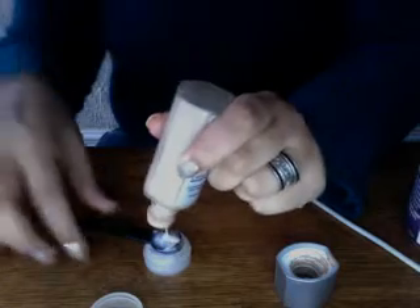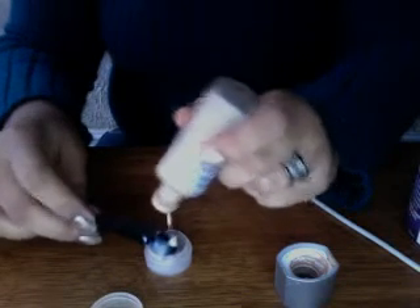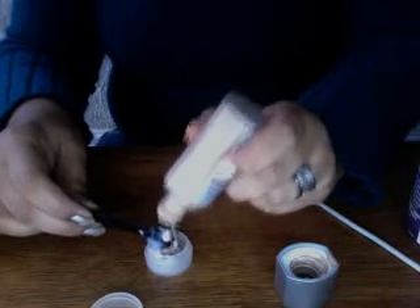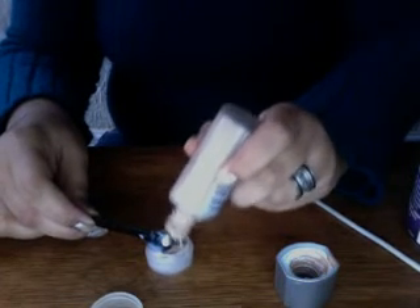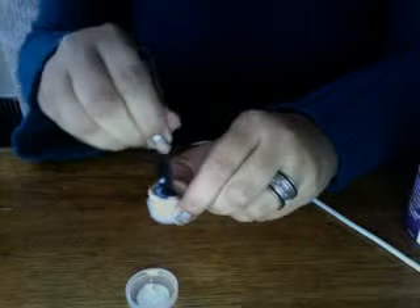I'm going to set that to the side and then take some Wet and Wild foundation. I'm going to make sure there's a little bit of that in there. So this is what you're going to have — then I'm going to take the little spoon and just mix it.